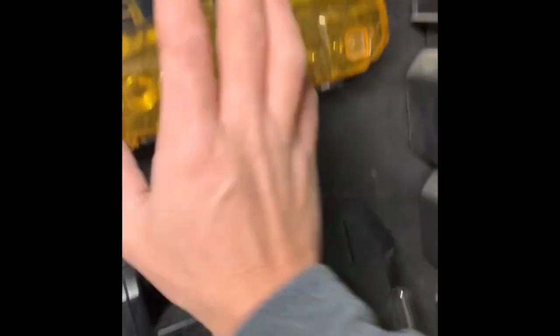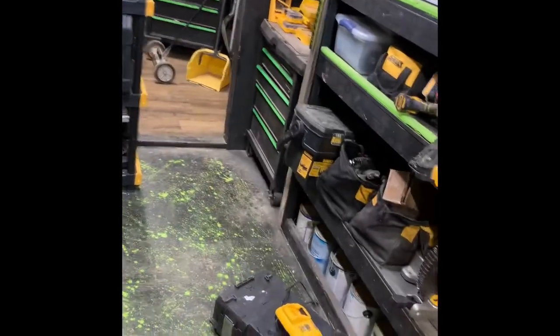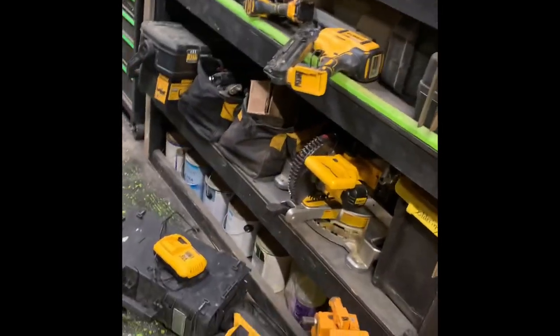Got a set of impact bits, a socket set, paint masks, and a sawhorse in the back. Eventually I'd like to take out some of this non-DeWalt stuff and replace it with the real thing — bench grinder, drill press, and more. But that's pretty much the tool trailer tour. In future videos we're going to get into these tools, play with them, and do proper reviews. I just wanted you guys to see the trailer and know the layout.